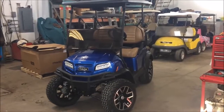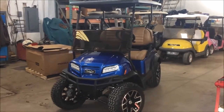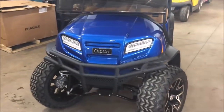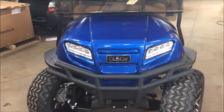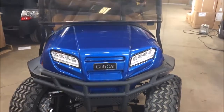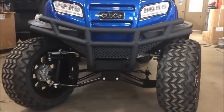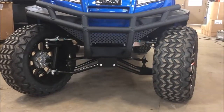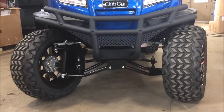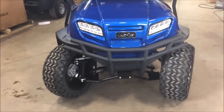We're back in the service shop here at Ace of Carts, having a look at an electric 4-passenger done in metallic blue. We're going to take a good look at the moulded-in headlights that come standard on all Onward vehicles. The lift kit on the Onward is a dual A-arm lift kit, giving you ample clearance for trail riding — great for customers up in northern Saskatchewan on groomed trails.